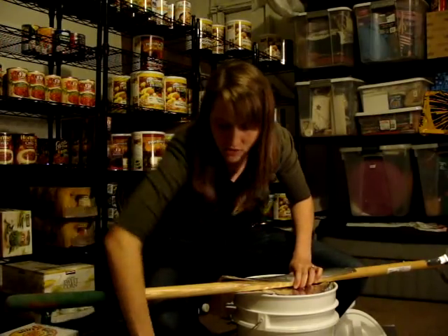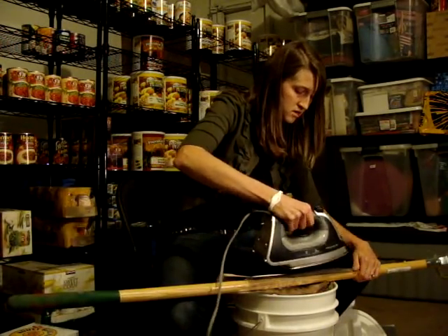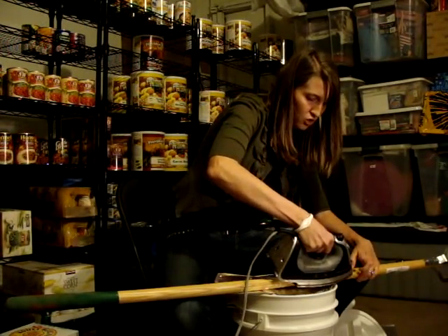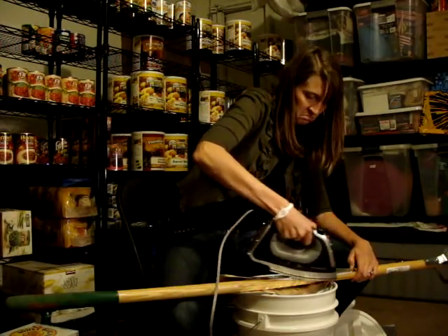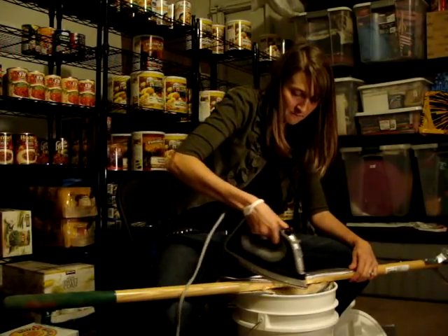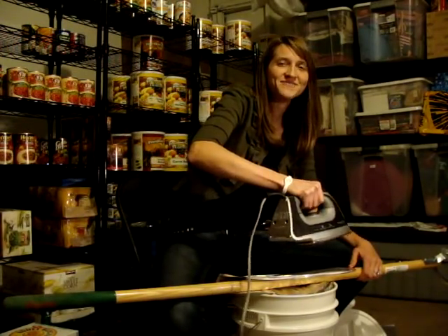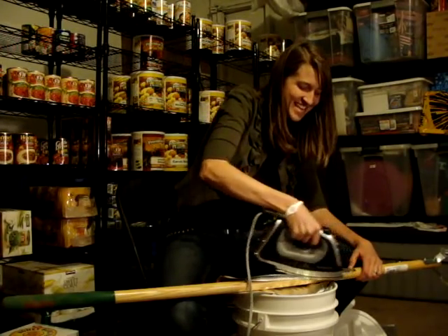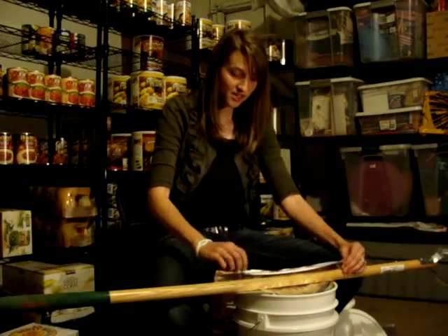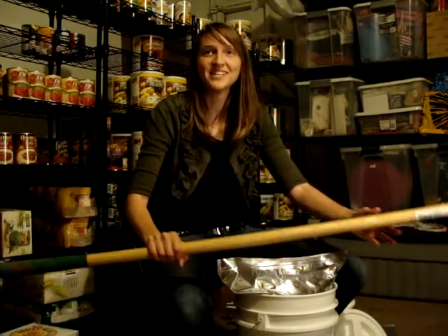It's a tiny bit awkward, but you get a feel for it. I was worried about, like, oh, is my iron going to get ruined? But I don't think it's getting ruined — I still have ironing to do tonight. So that's it. I'll put the oxygen absorbers in in a minute.